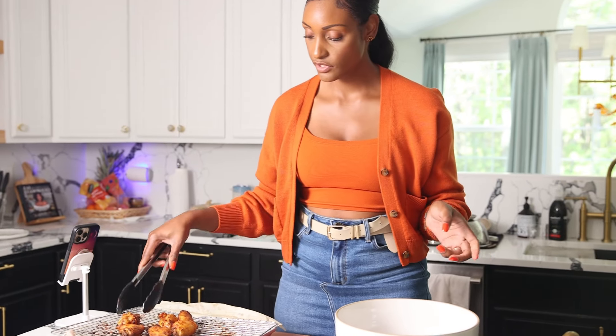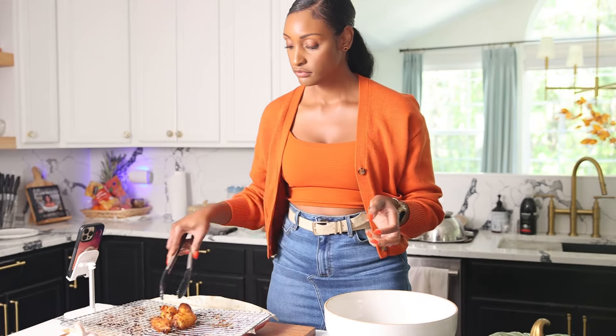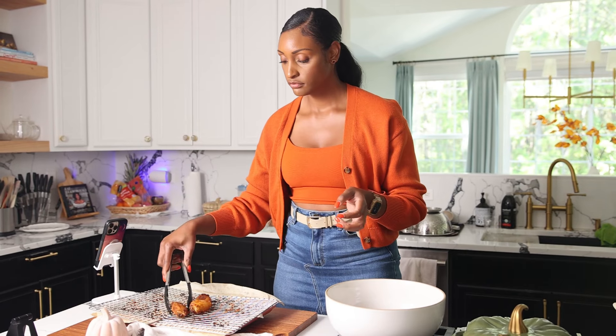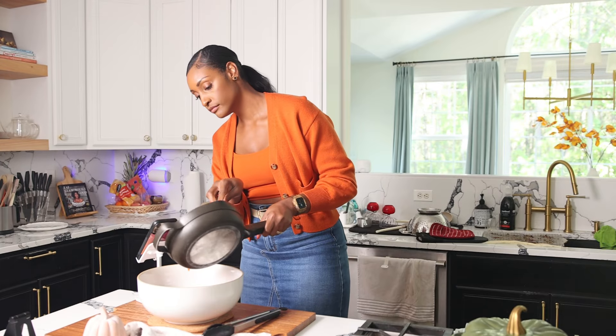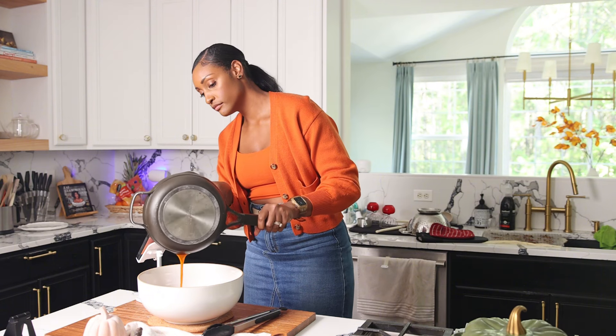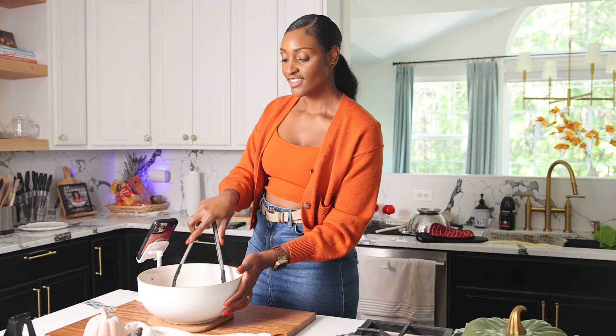Once the wings are fresh out of the oven, add them to a big bowl. Keep them nice and hot, then add that sauce right on top so that everything can really adhere to the wings. Coat them as saucy as you like.